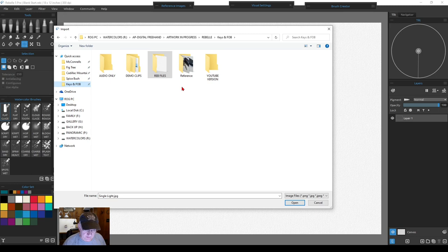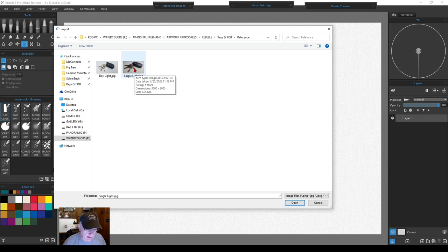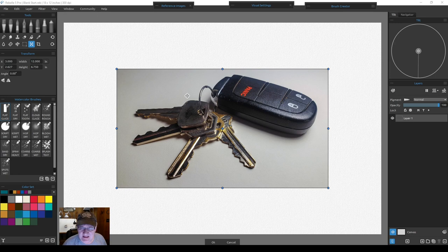Navigate to wherever your image is on your system. I have several started — the one we're going to use is right here. There are two versions of it and I'll show you the difference: one was taken under a single light and the other was taken outside in daylight. We're opening this one. It's about 7 by 12 inches at 300 DPI, but the paper is 18 by 12, so we'll leave it smaller to have room for a background — a vignette-type picture.